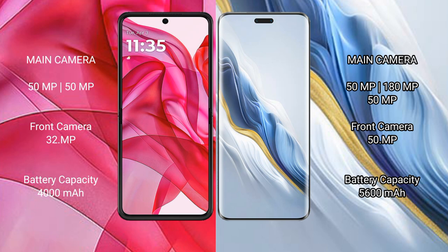Motorola Razr 50 Ultra also has a 32-megapixel front camera. Honor Magic 6 Pro features a triple rear camera setup with a 50-megapixel plus 180-megapixel plus 50-megapixel configuration, and a 50-megapixel front camera.